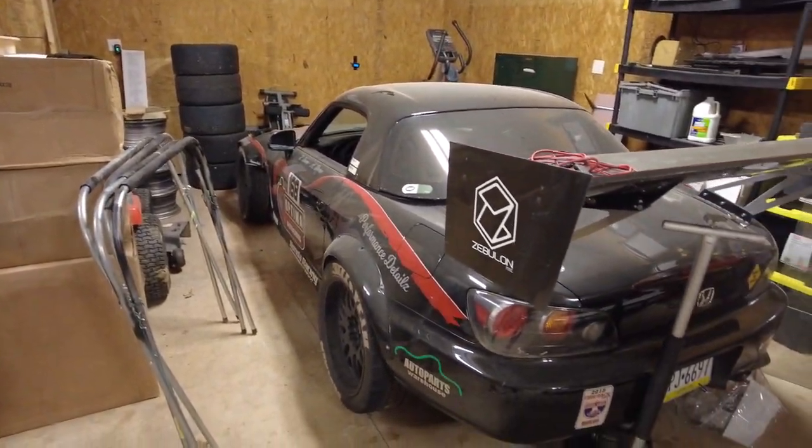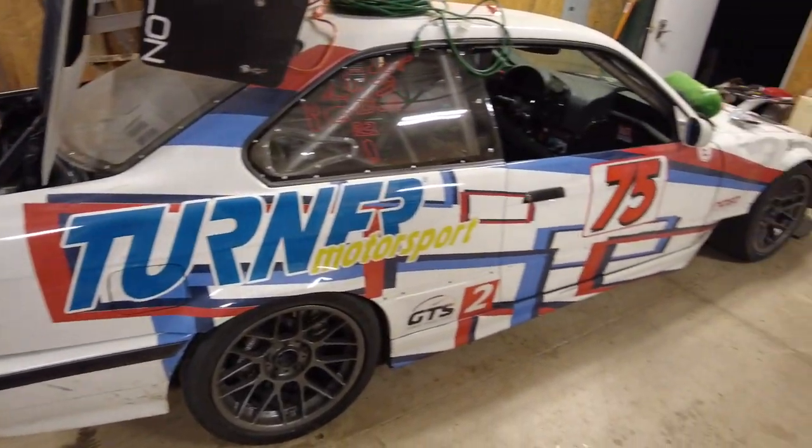We're gonna stick a fresh battery in it and hopefully that's all it needs. Make some room and get it out of here.